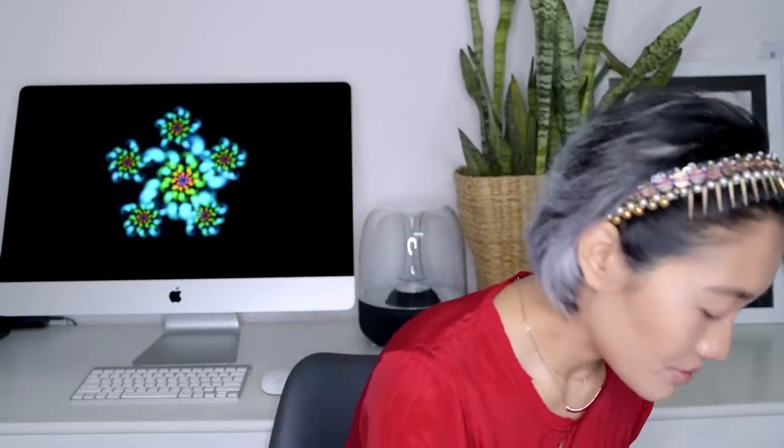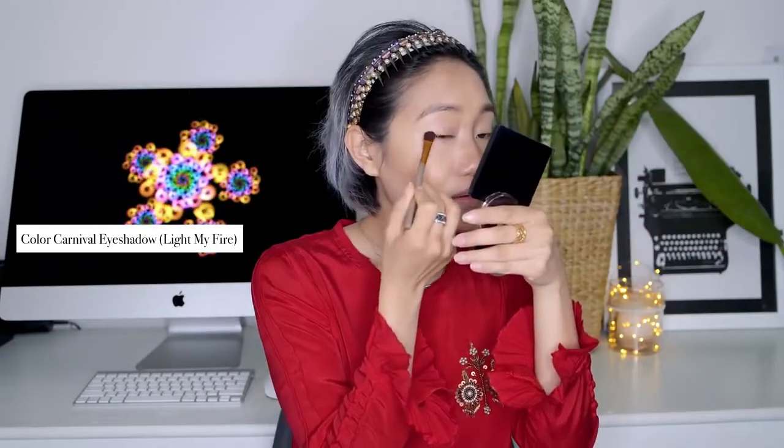We have just these two shades to work with, so I'm just going to play around and hopefully it will turn out good. I'm going to start with the shades and blend it all over my eyes. I'm going to use the same contouring shade to create the crease.